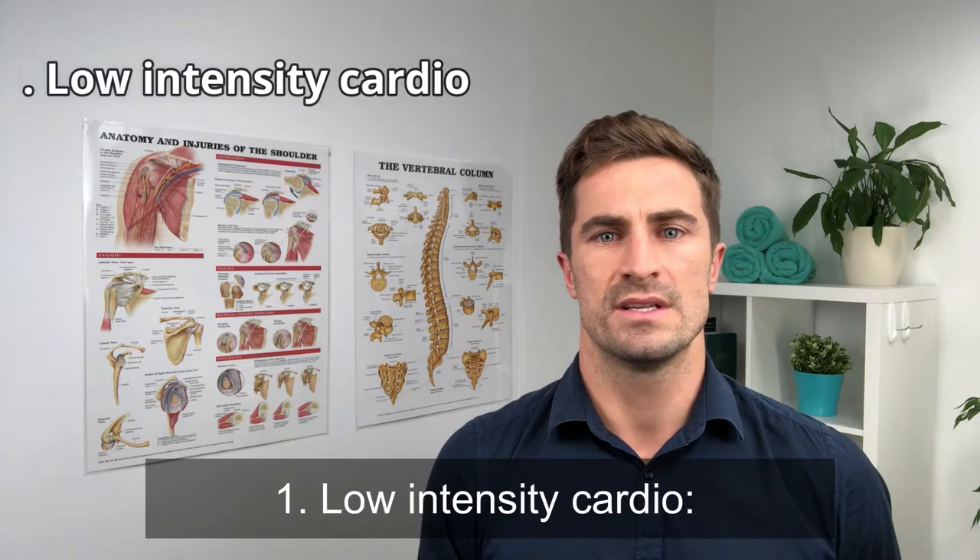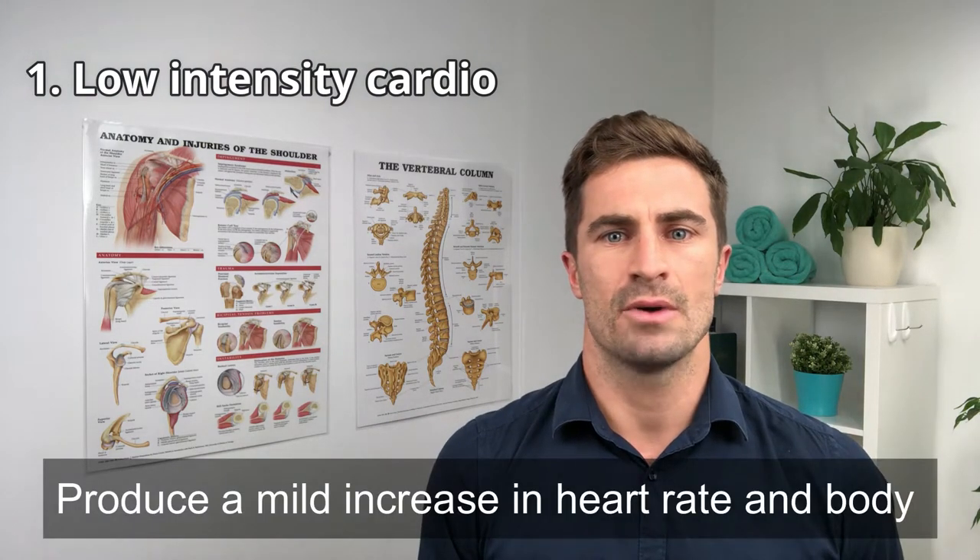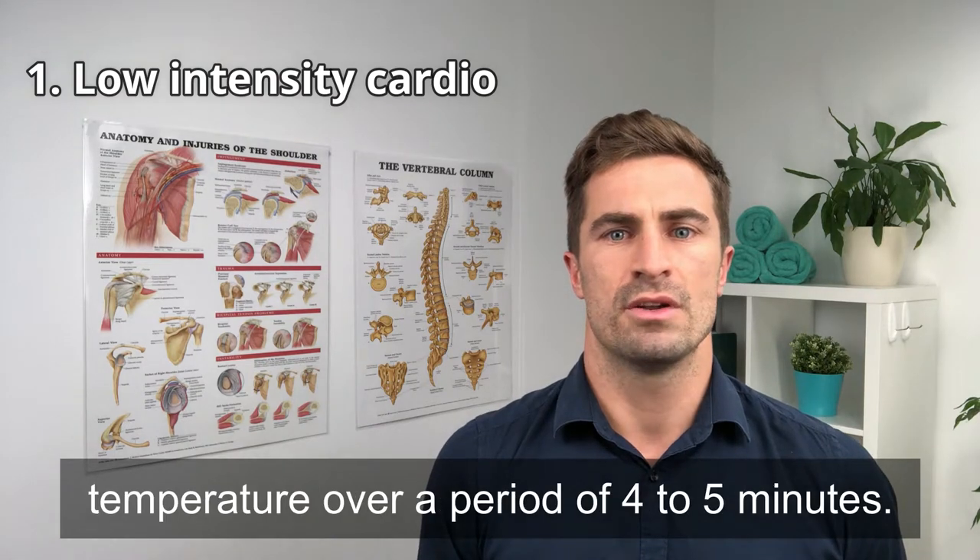One: low-intensity cardio. Produce a mild increase in heart rate and body temperature over a period of four to five minutes.